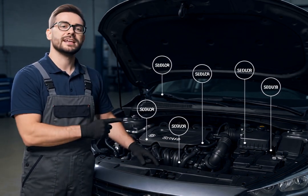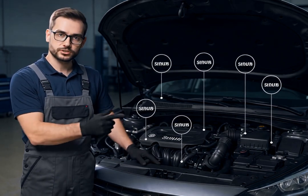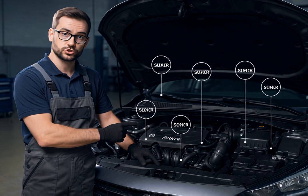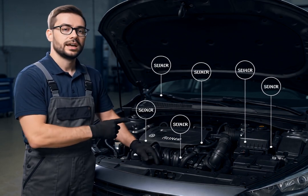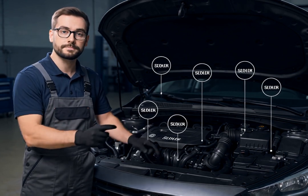First, let's talk about the Mass Airflow Sensor, or MAF. This critical sensor measures the amount and temperature of air entering your engine, helping your car's computer manage fuel injection for optimal performance.